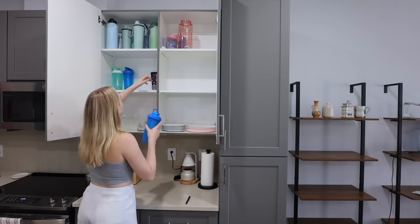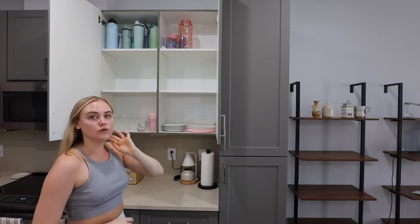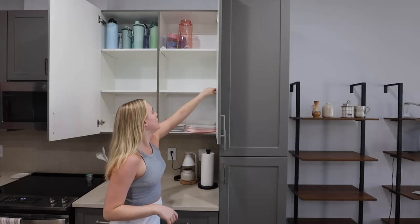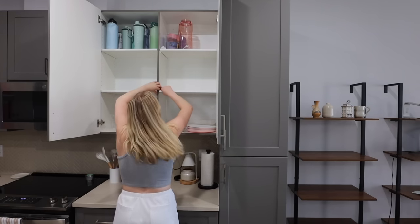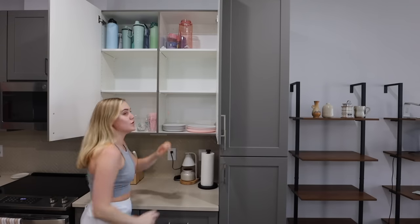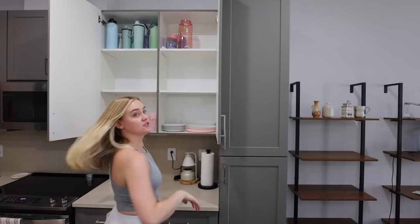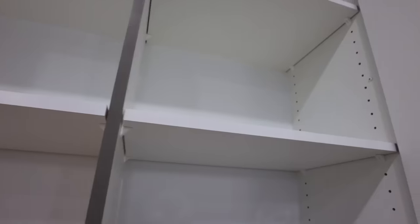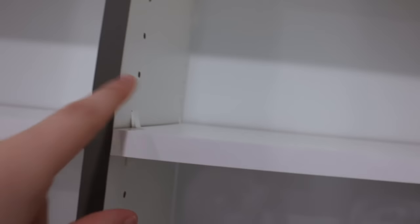First things first, we're going to move the shelves down. I don't know how I'm going to get these out because the cabinets kind of block it, and I really don't want the shelf to stay that high up. I feel like this will be a lot of work. I don't know if it's going to come down. I'm already sweating. Do you guys see what I'm talking about — when I try to pull it out, the cabinet gets in the way.